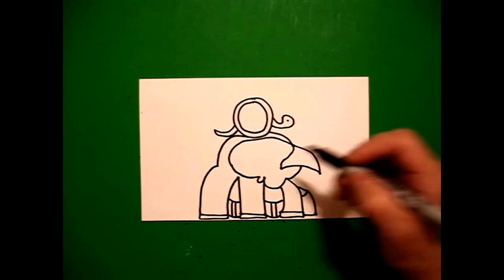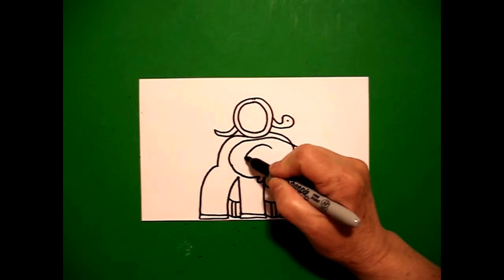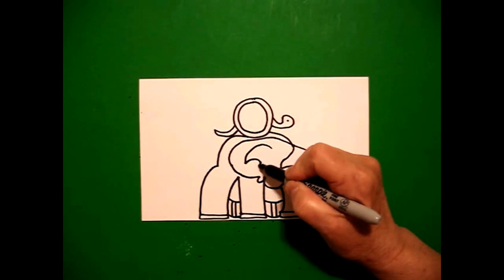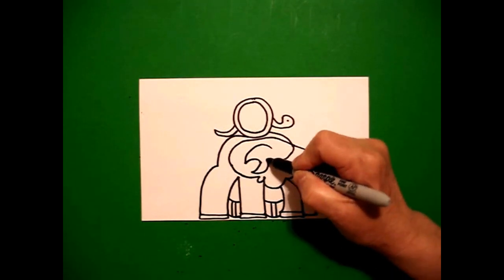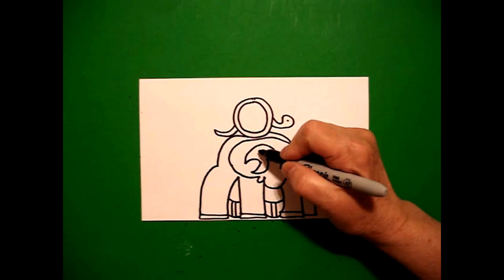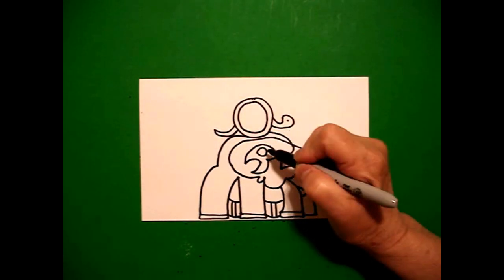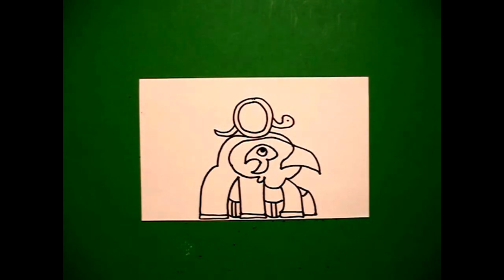Now we come inside this space. We're going to draw a curved line out, curve line in, curve line down, curve line up, curve line over, curve line connect. Inside we're going to draw a curve line; inside we're going to draw a curve line, curve line connect. And we're going to put a dot or a circle right there at the top.